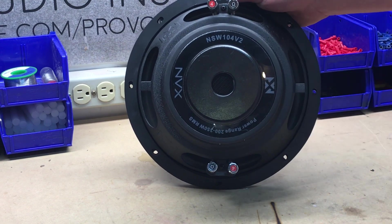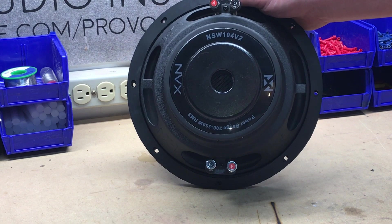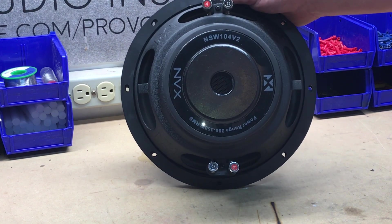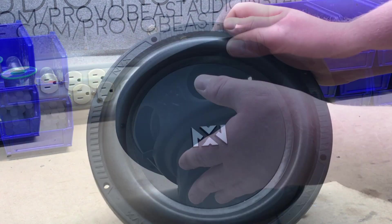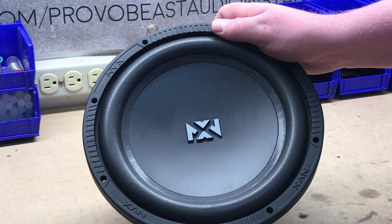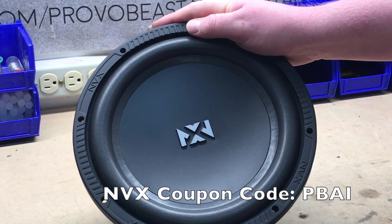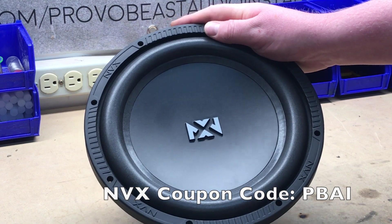If you happen to do two of these, you can actually have a 4-ohm final impedance configuration or a 1-ohm. We'll have a link in the description with helpful tutorials on how to wire subwoofers together. We'll also have great details on all the specs on this subwoofer in the description. Use our coupon code PVAI at NVX and save yourself 10% at checkout.